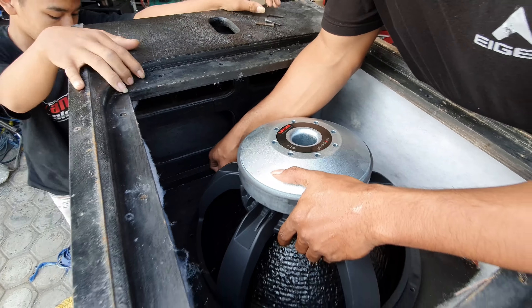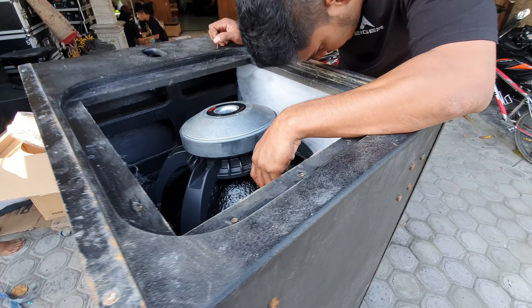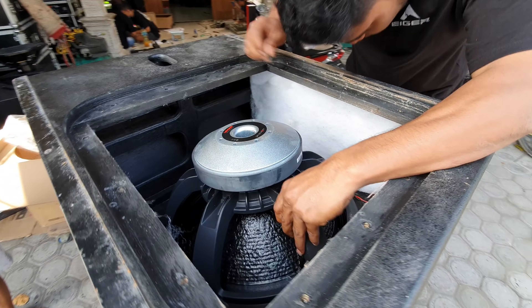Nanti kita tes dengan power FA16000. Balap.